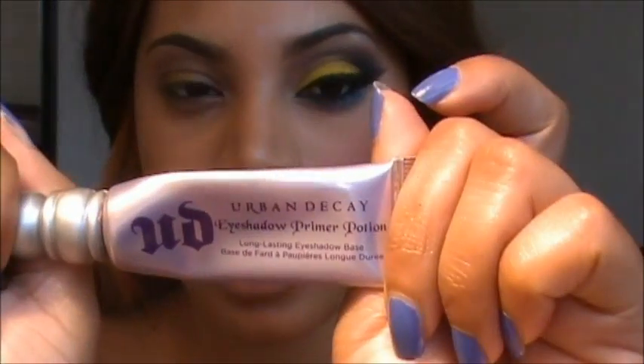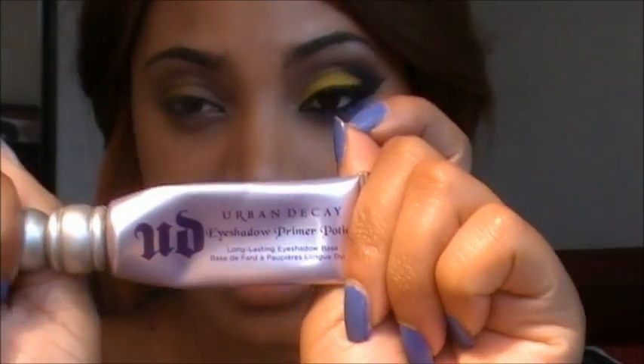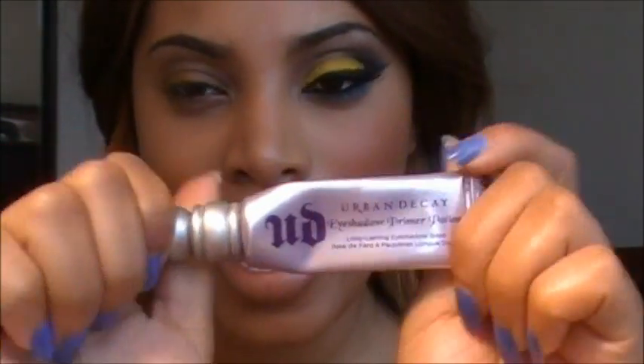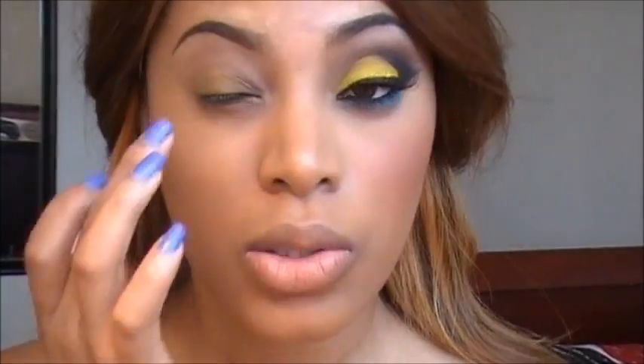To begin, we're going to apply our eye primer to our eyelid. This is just going to prevent the eyeshadow from creasing up and it's going to last longer throughout the day. As always, I'm using Urban Decay Primer Potion. I use my finger to apply this all over the eyelids.